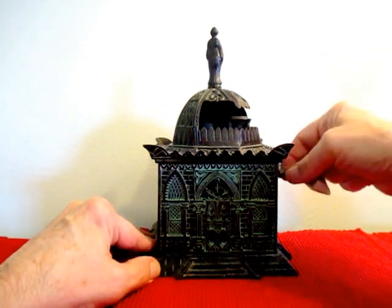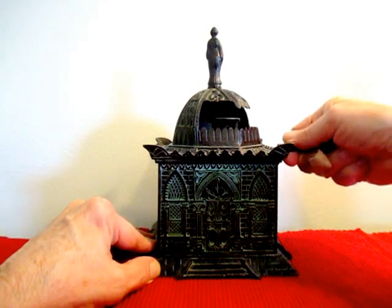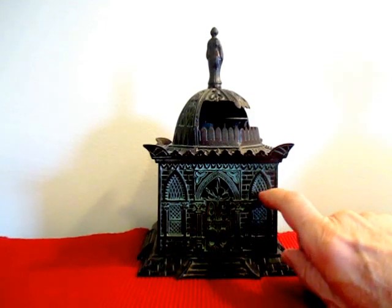There's another one right here. This bank is in unusually fine condition. It has a green wash — most of them the green wash has disappeared, but you can see how strong it is here.